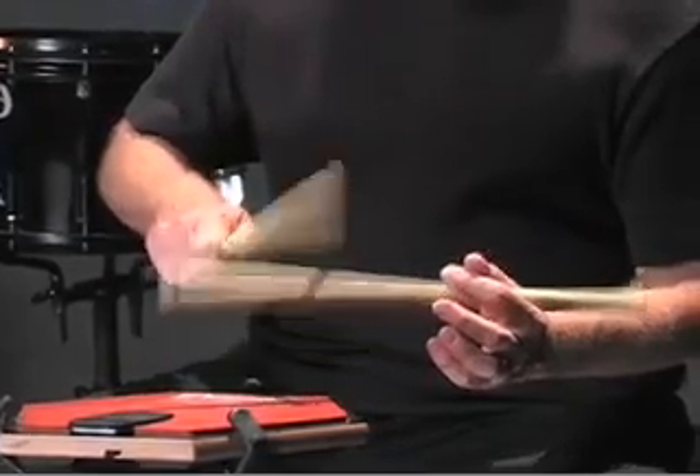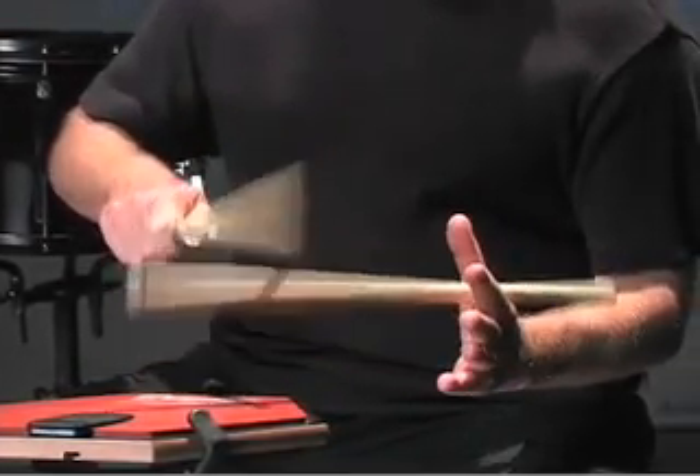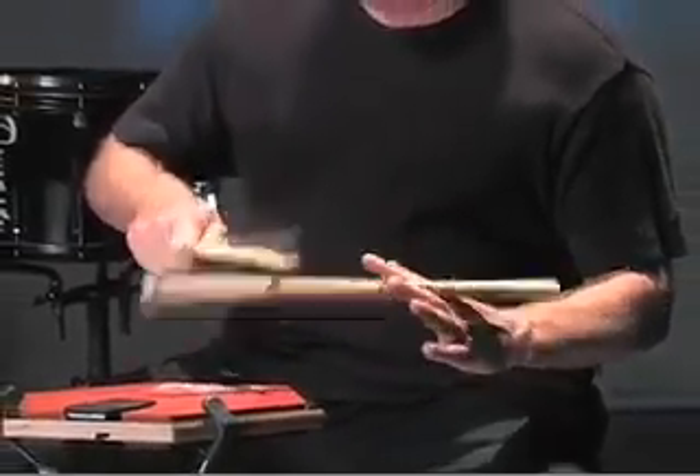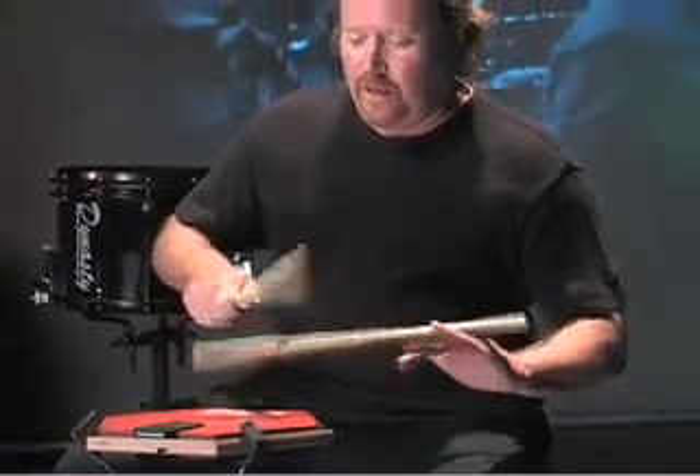How do we get that? By keeping that steady sound, that steady rebound, so we don't need any fingers on top of that left stick. The best way to do it is from here — take a finger at a time, work each knuckle, and then work it back.